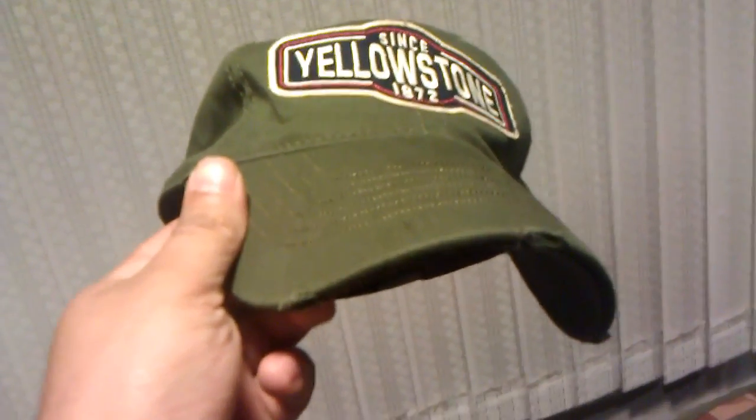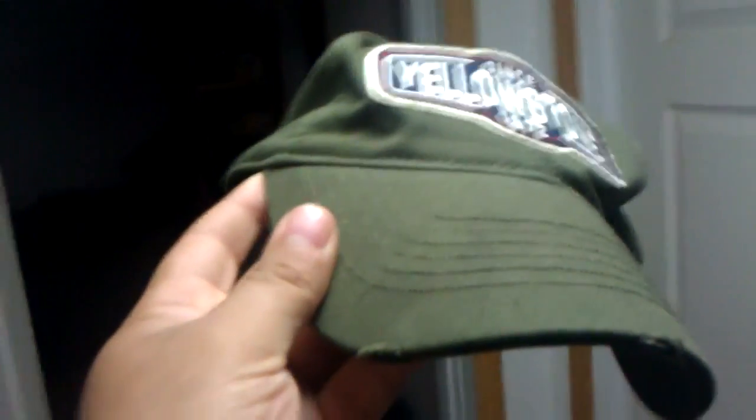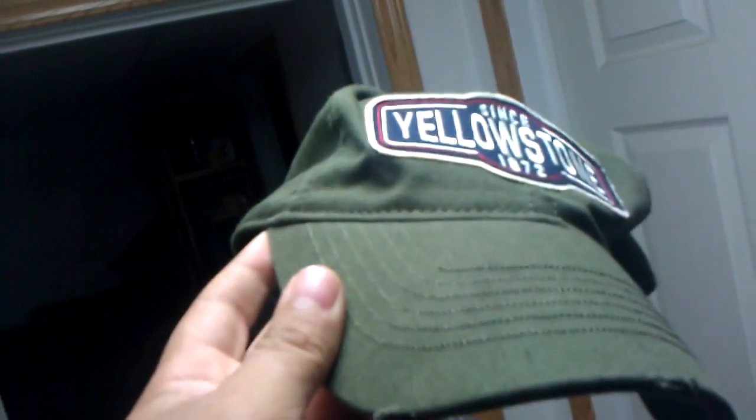As cameras react differently to different types of light. Here's the same hat — green — under warm temperature fluorescence. Turn those off. And here is daylight fluorescence. And the hat's green. So you can tell it's not just the color temperature of the lighting that actually changes the color of the hat. There's more to it than that.